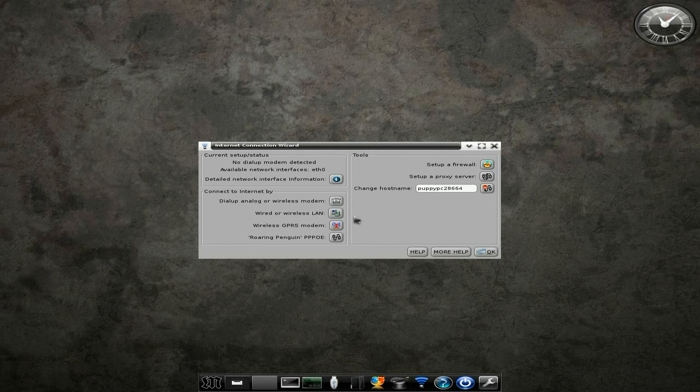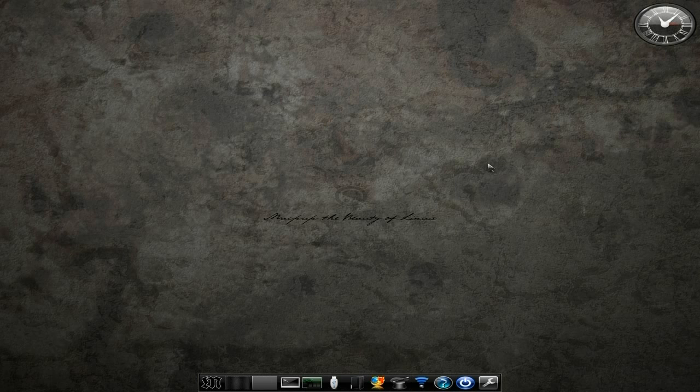Click here to do your wireless LAN or whatever you want to do. Set up a firewall — that's the other thing you need to do, even when you're running on a live CD. If you save to a save file, you're going to have to do it once. If you're just using a live CD, you're going to have to do it every time.